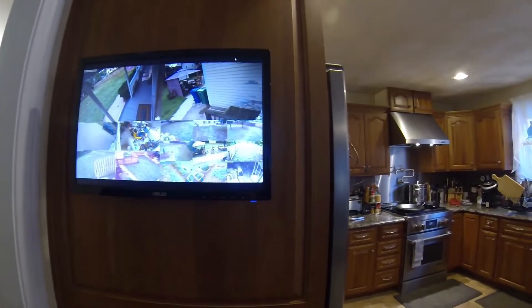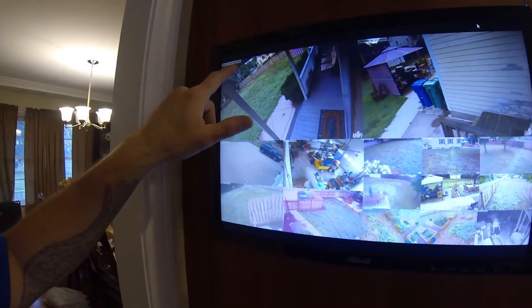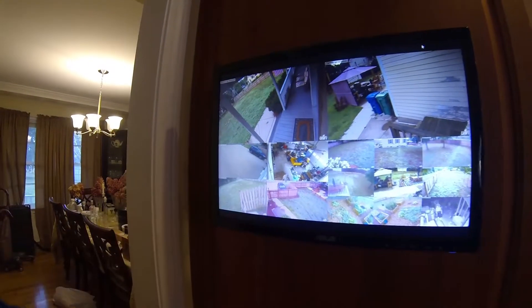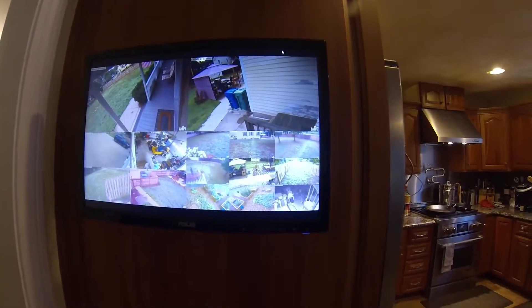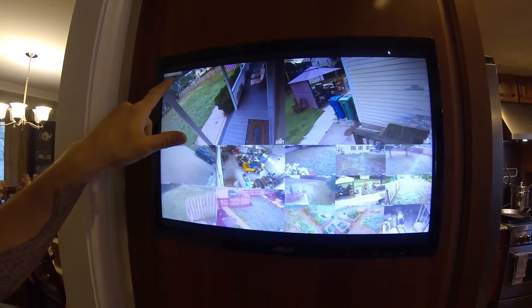So here we are, follow-up to the follow-up — maybe follow-up to the follow-up to the follow-up. As you can see already, I just came down here and this is all frozen. It's about 7:30 this evening. This actually was all dark — I just hit the escape button, but this froze up at 7:09, I guess this morning.